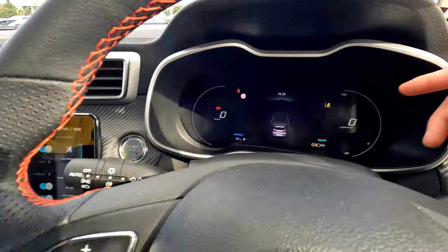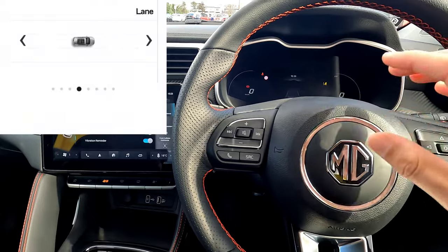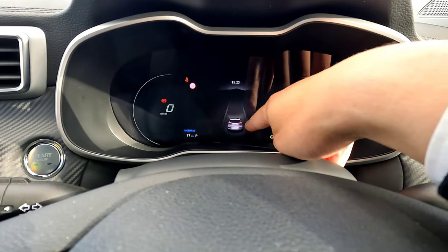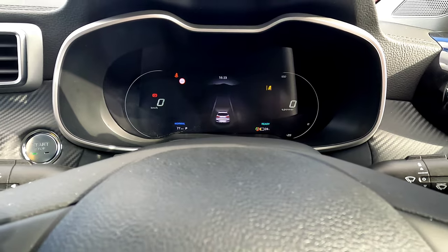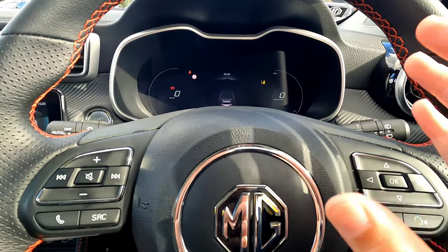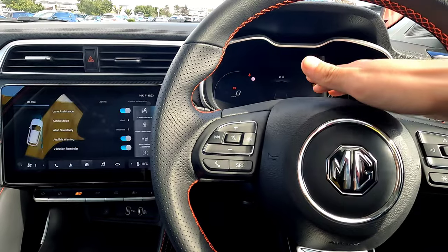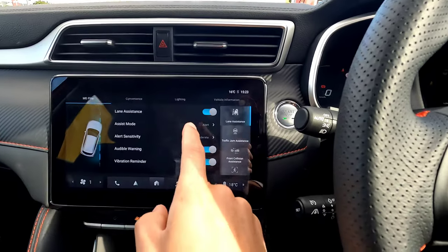If you switch to Alert, the yellow light will come on. When you drive over 60 kilometers per hour on a motorway, the vehicle uses its front sensor to see the lane markings on either side. In this screen, you can see gray signs on left and right. When the vehicle sees the lane marking over 60 km/h, it will show a green light — that means the lane is detected. If you're likely to drift out of your lane, the vehicle will give you a beeping sound and a dashboard warning.